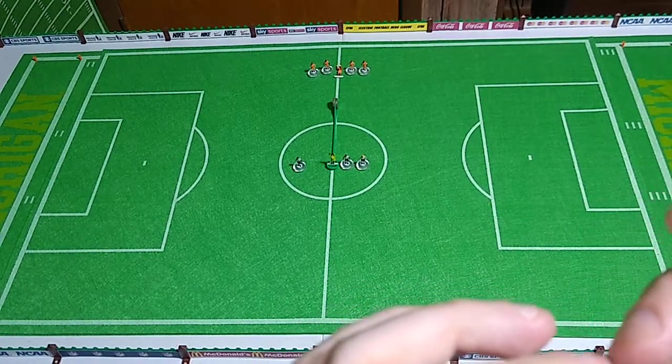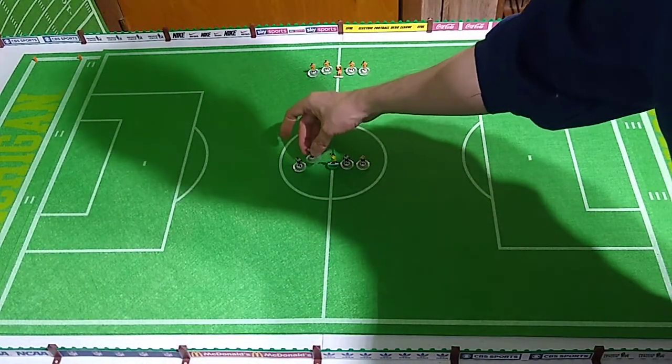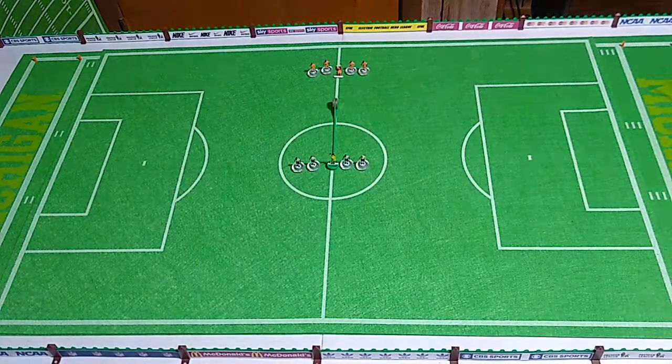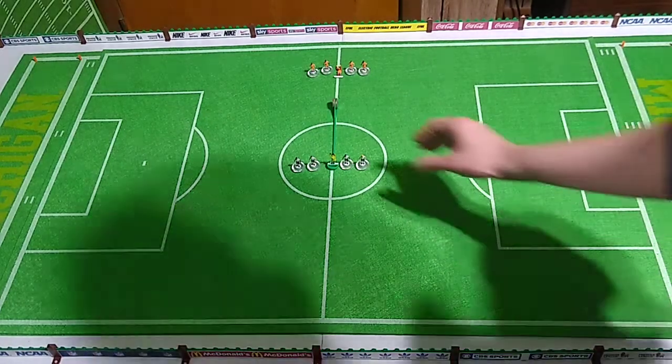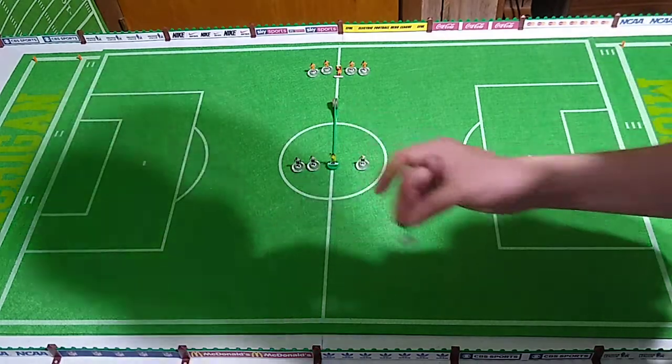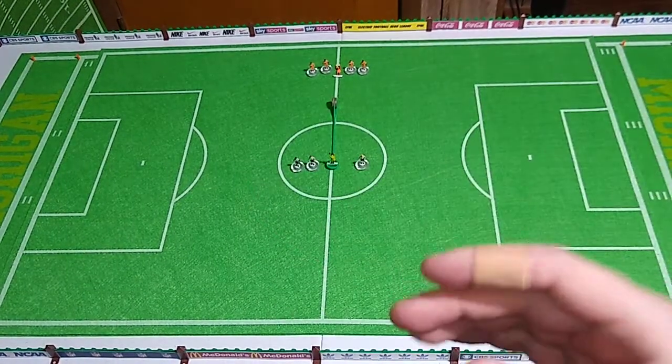With my electric football squads, some of my teams match so closely in their uniforms that I can't tell them apart when they're on the game board. For example, my home team Cleveland Browns and Cincinnati Bengals - to close inspection you can certainly tell them apart, but it takes a close inspection. From far away, no chance.